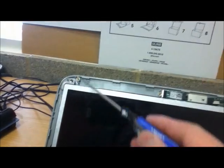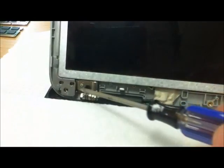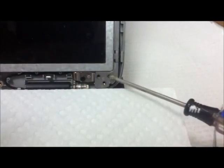There are 8 screws in this case: 3 here, another 3 here, and the top one here.